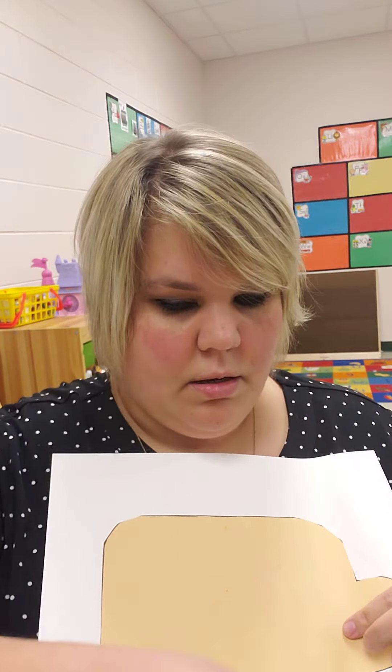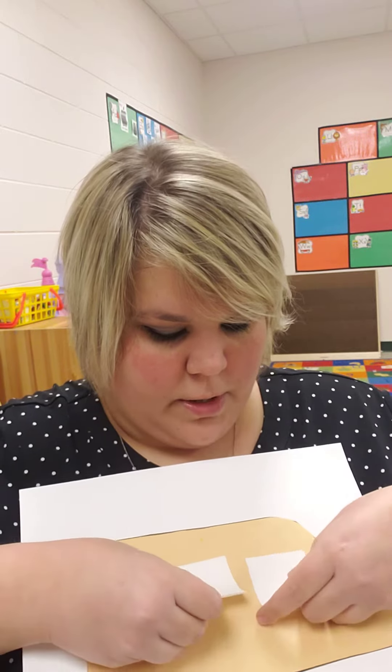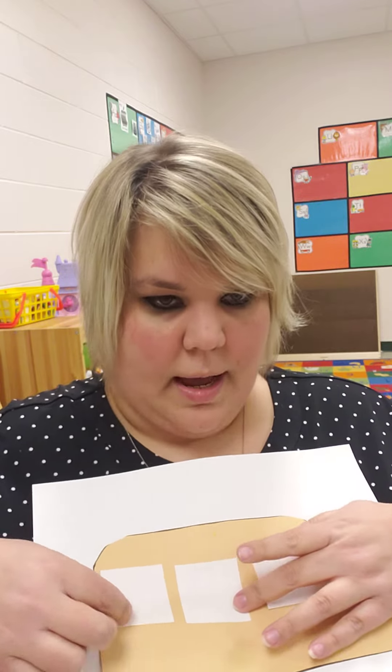And then you can put your squares for your windows across the top of the bus.